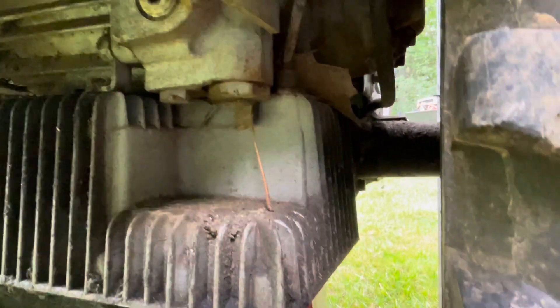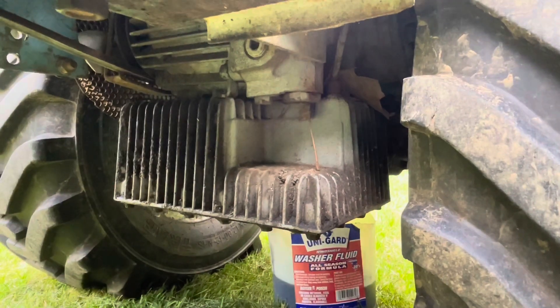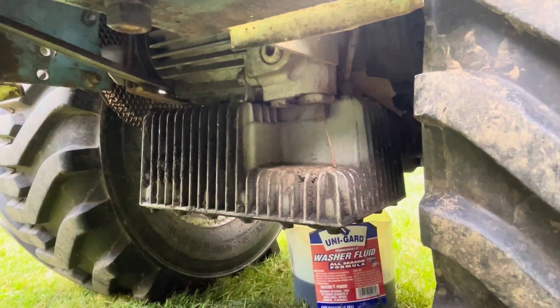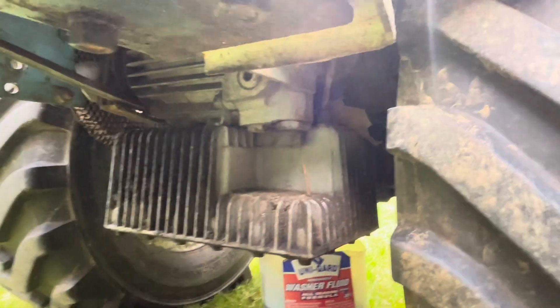The hydrostatic portion of the transmission uses ATF like Dexron 5 or Dexron Mercon. I basically just drain it all out and then refill it until it comes out the vent tube. The first five or six times you run it, you'll have some leak out as it expands, but that's not really a big deal.